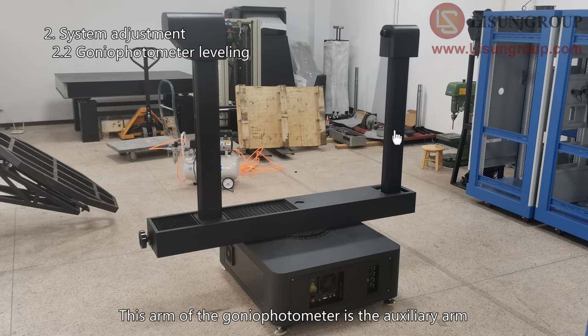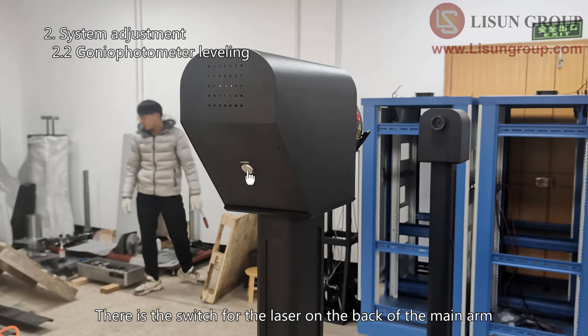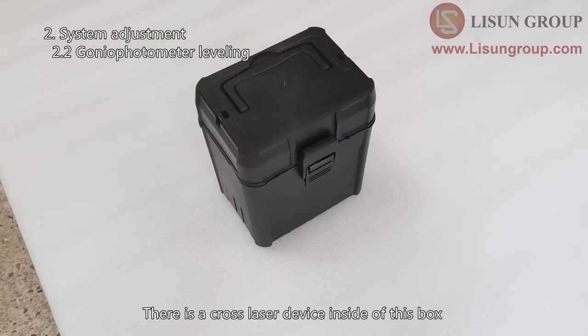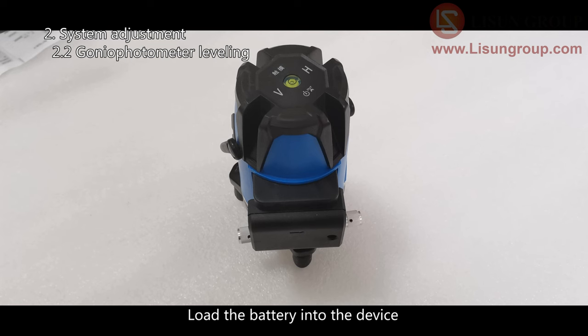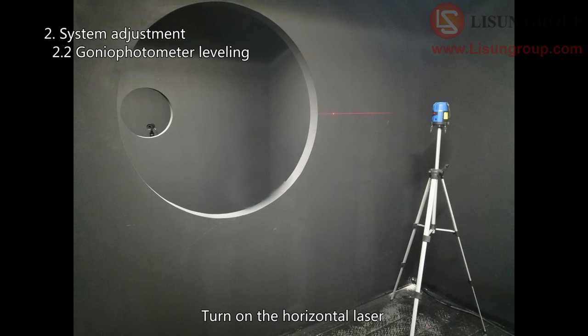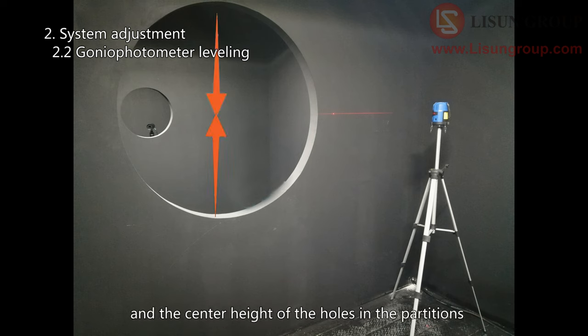This arm of the gonio photometer is the auxiliary arm — remove it. The other one is the main arm. There is a switch for the laser on the back of the main arm — turn it on, and you can see one laser coming out in front of the main arm. There is a cross laser device inside a box. Take out the cross laser and its battery, load the battery into the device, and turn the switch to the unlock position to turn on the cross laser. There are switches for the vertical laser and horizontal laser on the top of the device — turn on the horizontal laser. Adjust the height of the laser to match the height of the gonio photometer and the center height of the holes in the partitions.